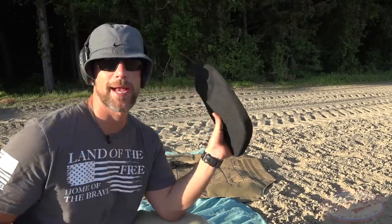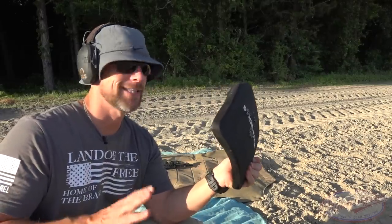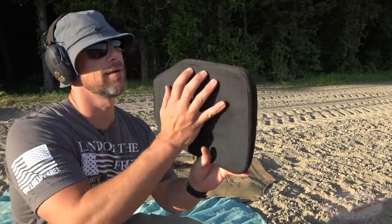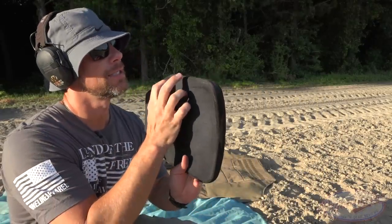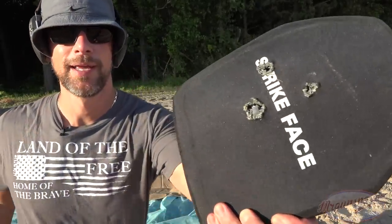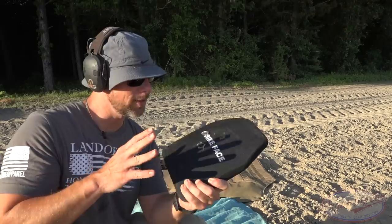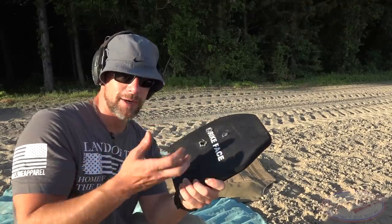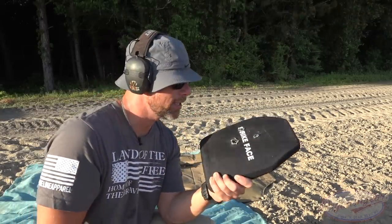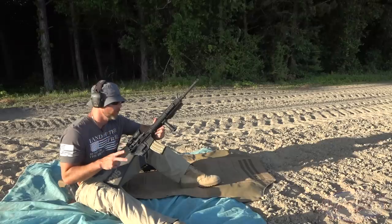Again, no pass-through — just more back face deformation. We're trying to spread the shots out to give the plate a good chance at failing. You can see a little bit of tearing, and the polyethylene on the back is starting to come out. These chunks right here are ceramic. For those who don't know how this armor works: the ceramic fragments, which takes up energy and causes the round to tumble, then that disperses the force through the different layers. It's doing pretty well so far.